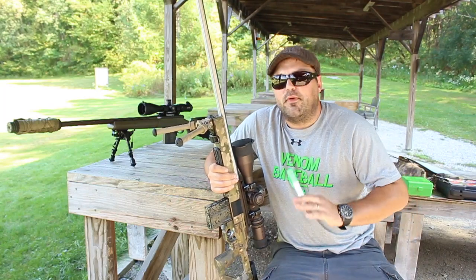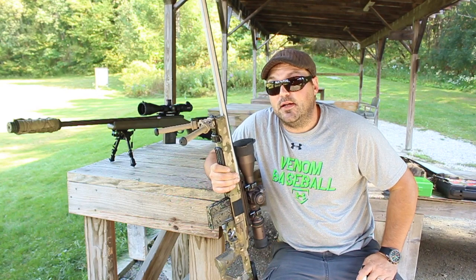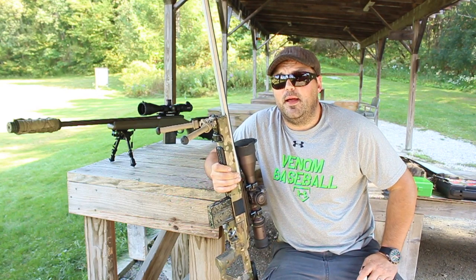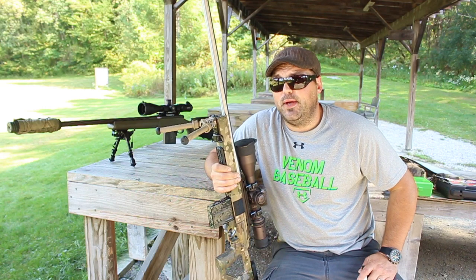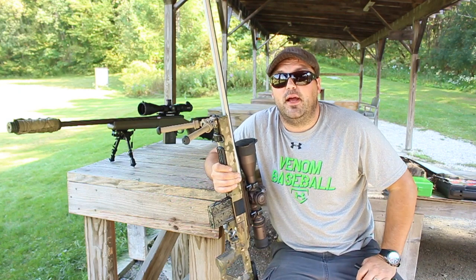Hey guys, thanks for watching. Over the last month, month and a half, I've actually had three rifle barrels on my bolt-action guns burn out. So let's just say I got to spend a lot of time with a gunsmith over the last few weeks, and we had some pretty interesting conversations, and one of them was about barrel break-in.